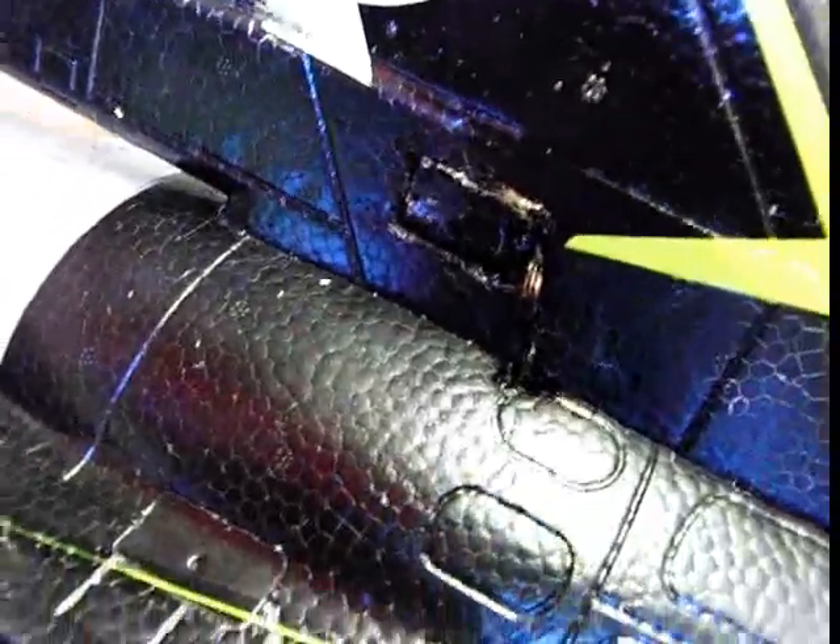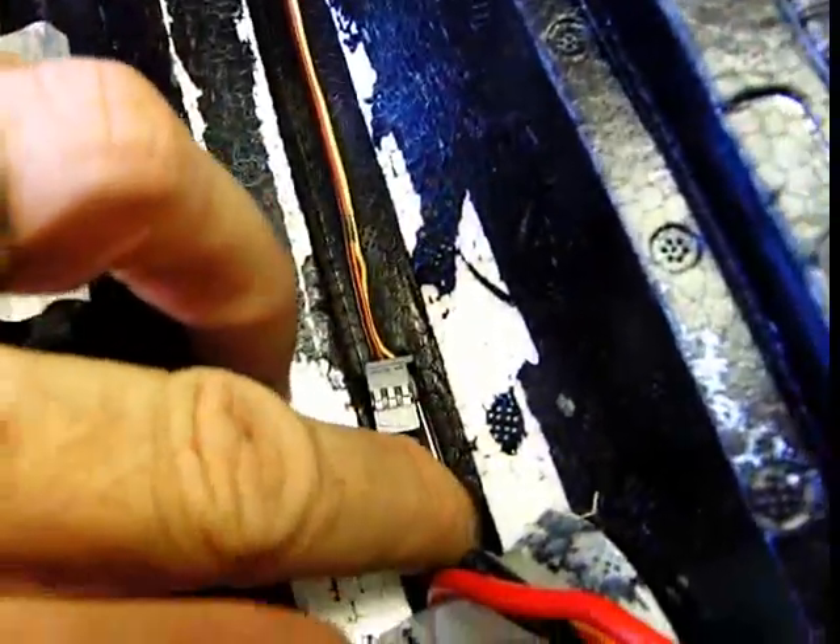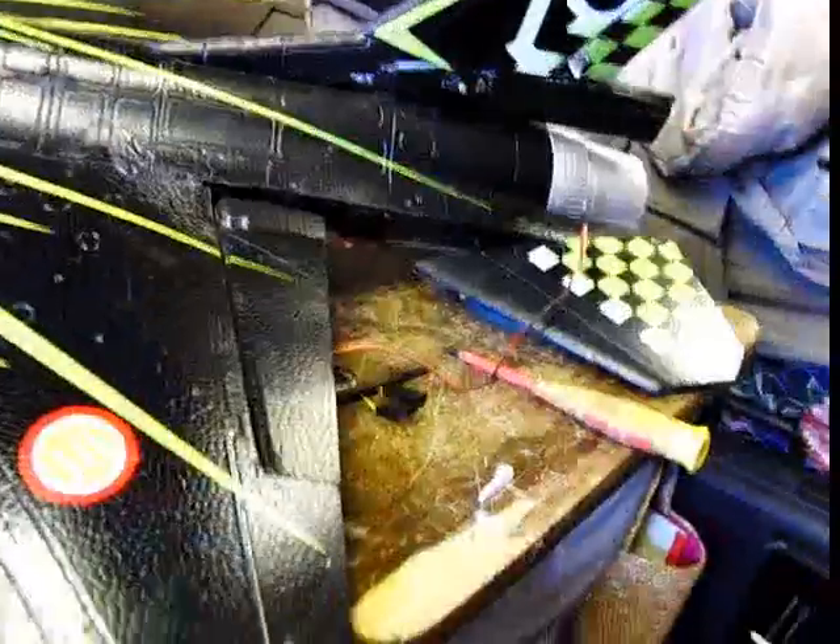Problem solved — I hit that right there with the Sharpie to make it look good, then punched the hole in it right there. Turned it over so the wires are coming up and can now lay flat all the way down. I still need to get an extension and a Y-harness, but for right now I just want to get it to lay down that channel like that and not interfere with the EDF.